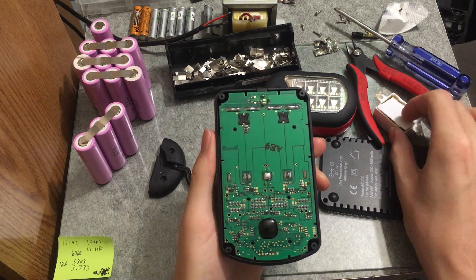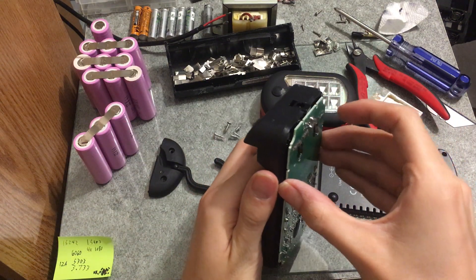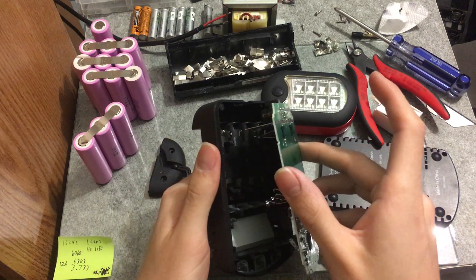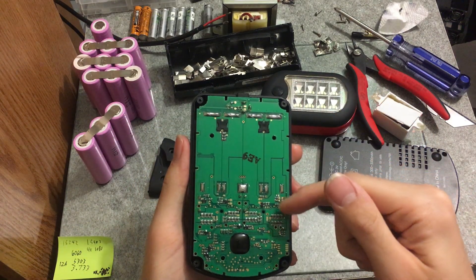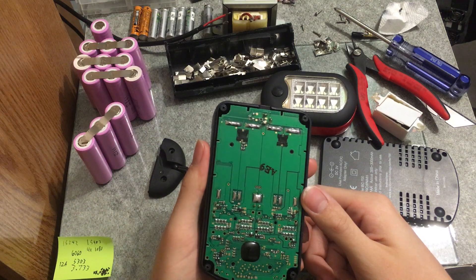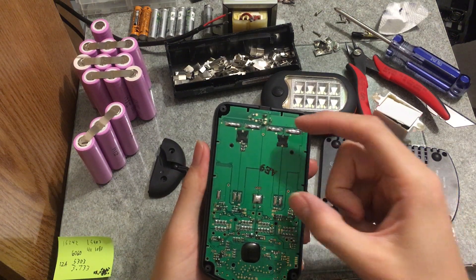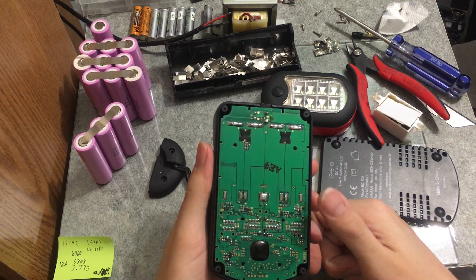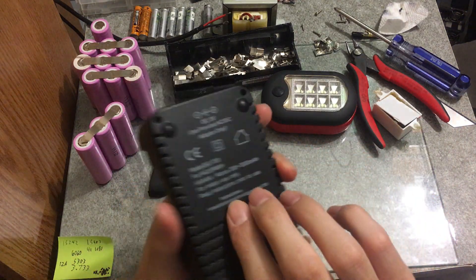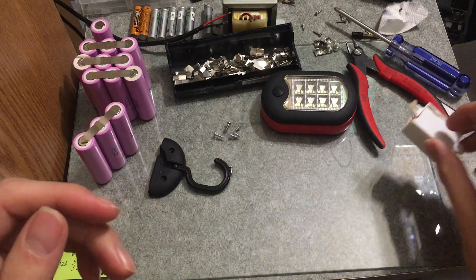The reason this thing failed: looking at the board, you don't see any inductors. What it's doing is using pulse width through one of the MOSFETs directly from 3 volts, charging nickel metal hydride single cells directly from 3 volts. That's double or triple the voltage depending on the state of charge, causing very high current spikes. This guy just couldn't handle it for very long.